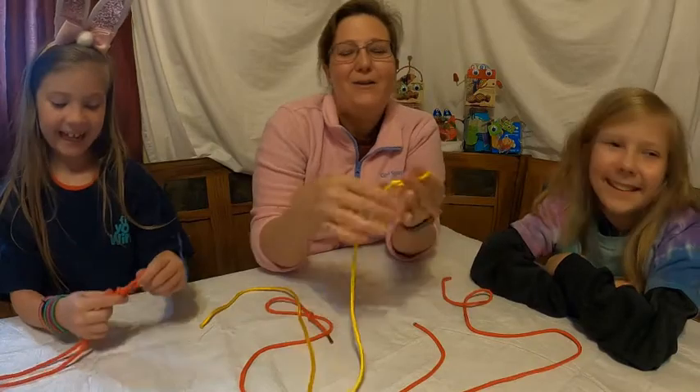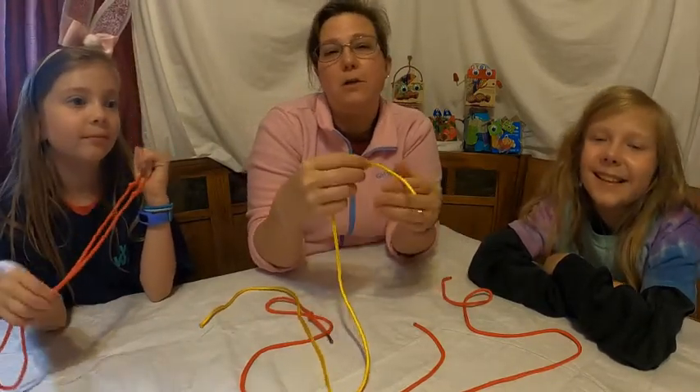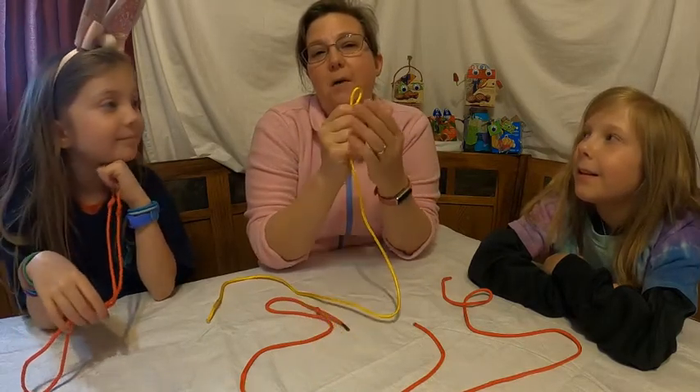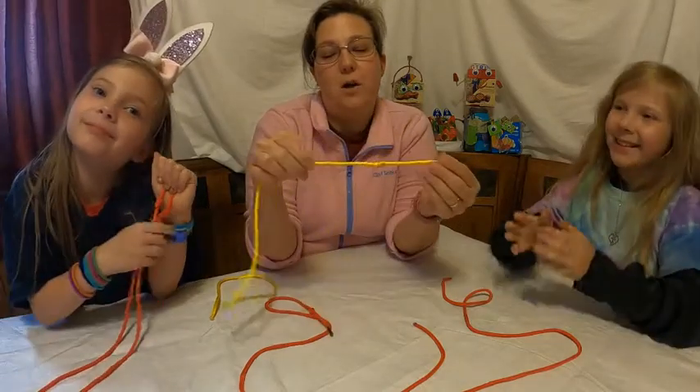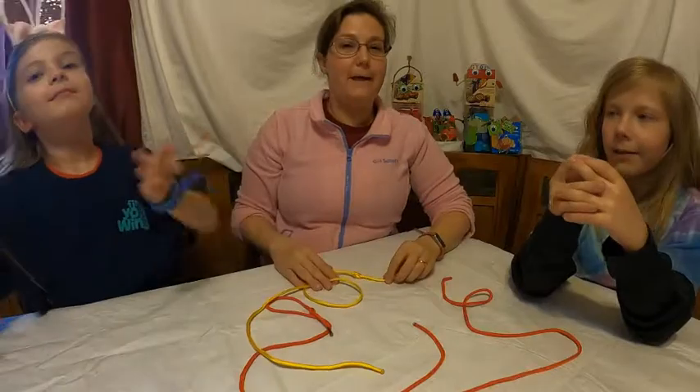Later on we'll show you how to do this with a loop — we'll have the figure eight loop version too. So we hope that you have fun, and we'll see you later! Bye!